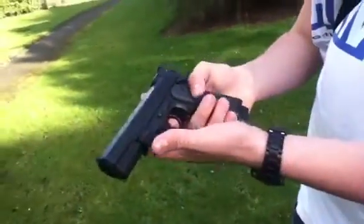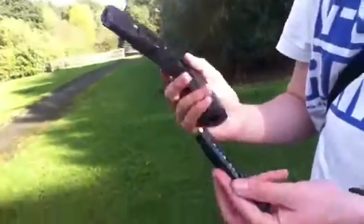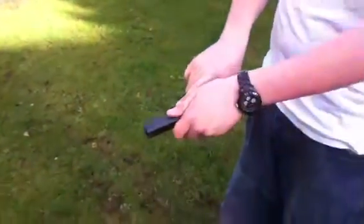No safety, no nothing. Basically you press the button, you fill the clip, you cock it — oh, that's not good. And you shoot it.